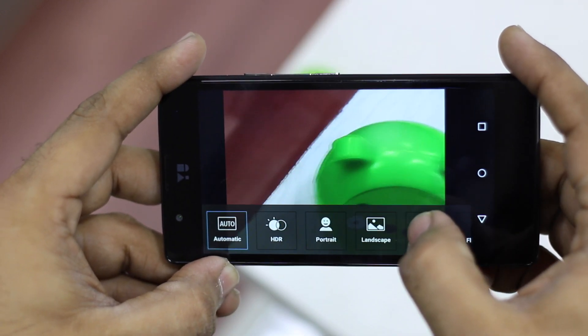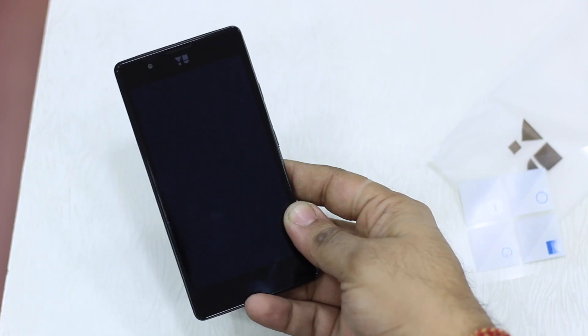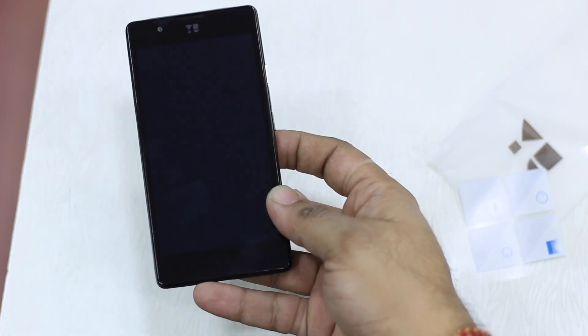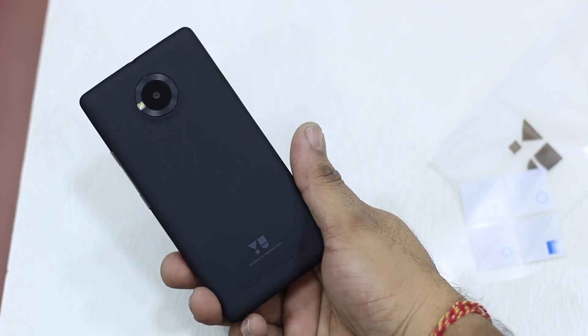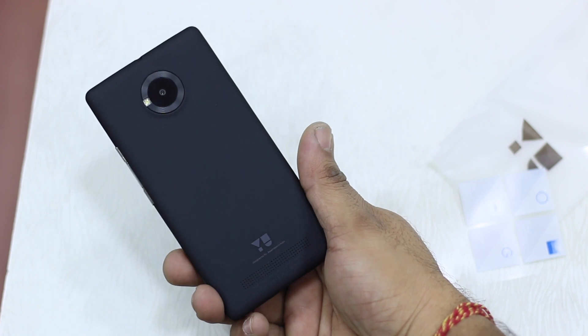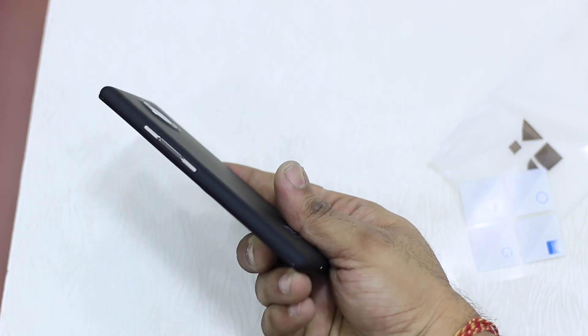Thanks for watching the video. If you liked it, hit the subscribe button and the like button, and share it with friends who are looking for a Yu phone unboxing. I'll have the full review done by next week, so if you have any questions please let us know and we'll include them in the review. Thanks for watching.